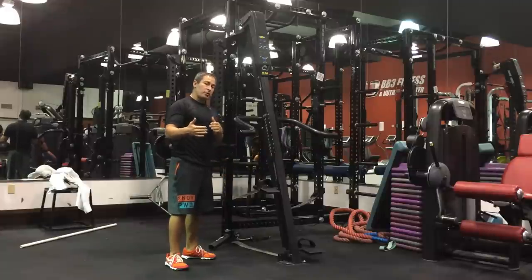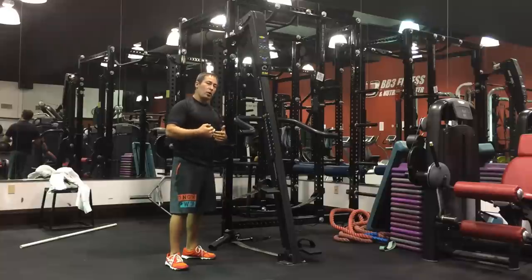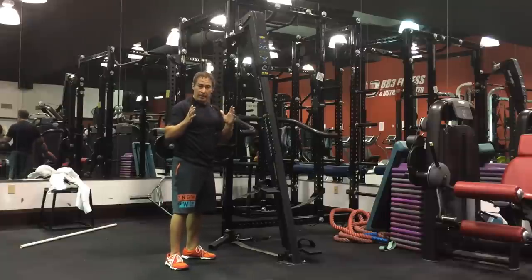Hey, it's Nick Tumano. In the last video I talked about the three types of strides that you can do with the VersaClimber. What I'm going to show you now is what we've developed called the 3-2-1 protocol, which utilizes all three strides in an interval that lasts a minute. Check this out.